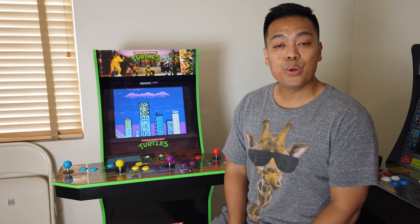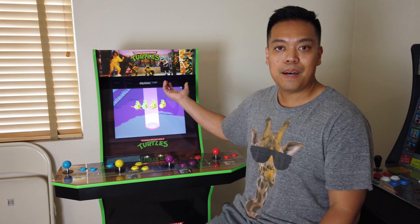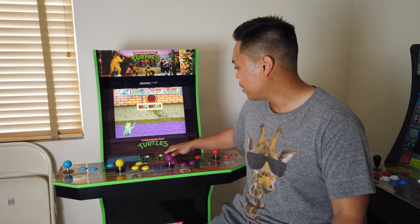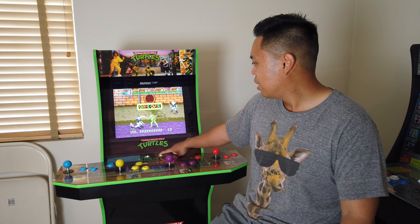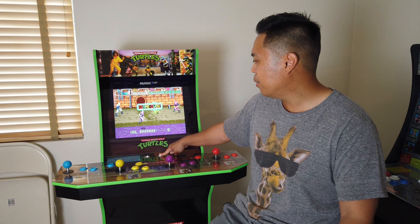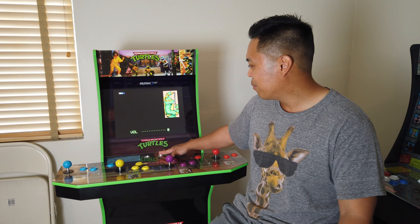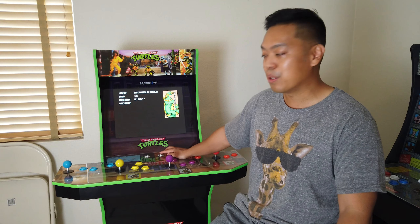Now, the new things compared to the old machines — one of them is the two speakers. There are two speakers up here on the top instead of a single speaker. The volume is better than both of the other machines because the other ones were mono. On this one, you can actually control the volume on the panel, all the way up to setting 15 for the loudest, versus only three adjustments on the old ones.